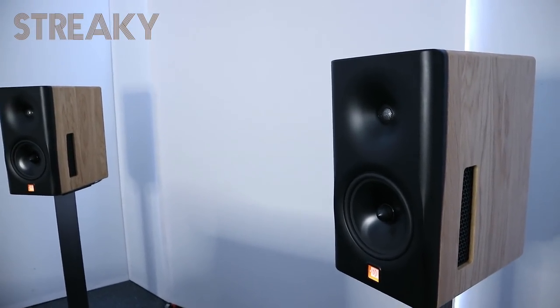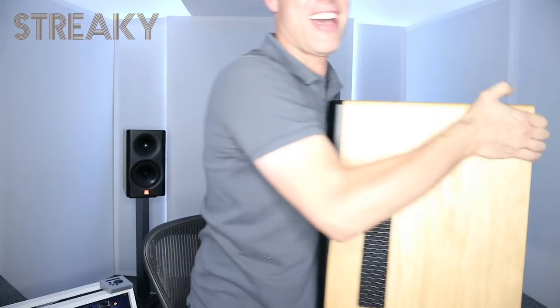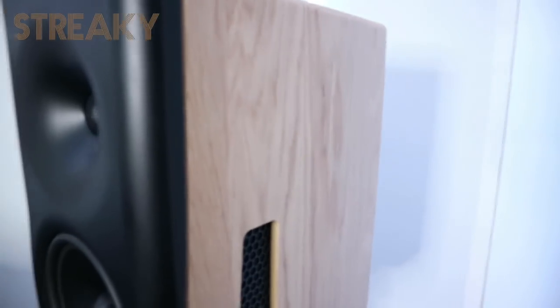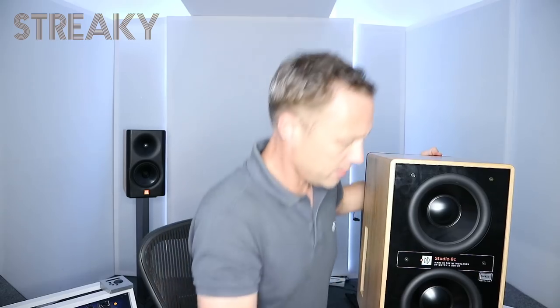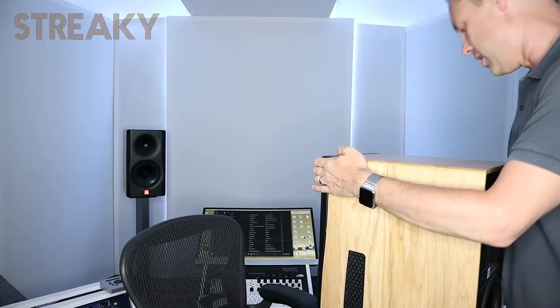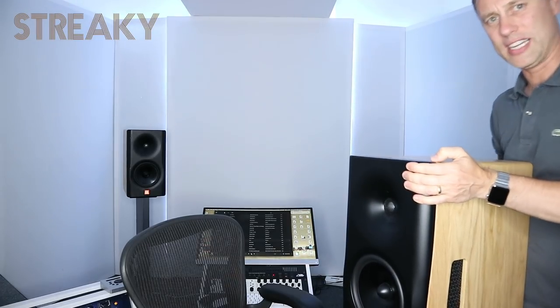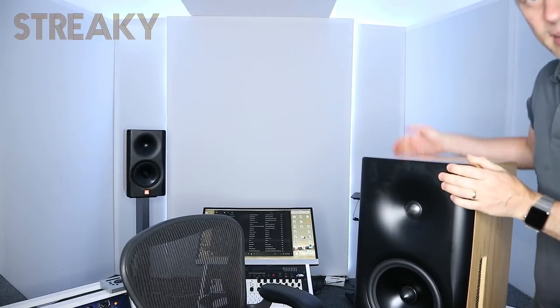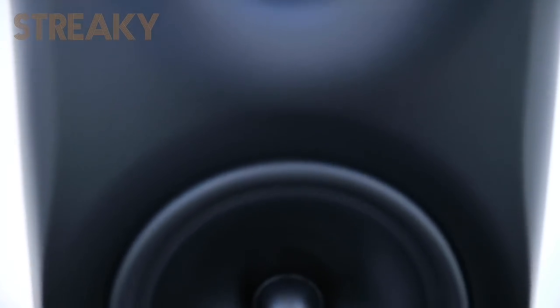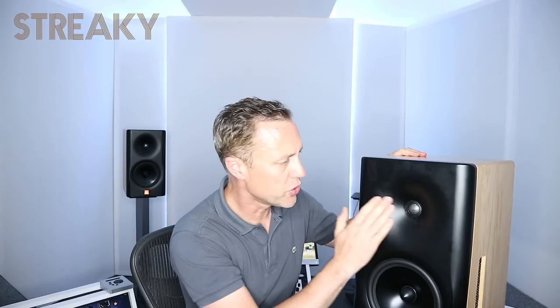These are super heavy — I'll try and lift them round so you can see the subs on the back. These are without a doubt probably one of the best looking speakers I've ever seen. This is solid oak around the outside. They've got these beautiful grills and they come in loads of different colours — you'll see that on their website. The front panels come in different colours but the minimalist look I really like on them.